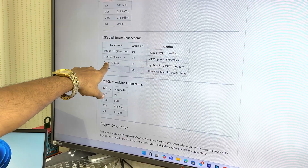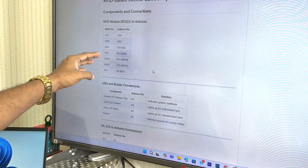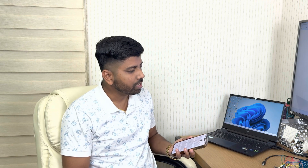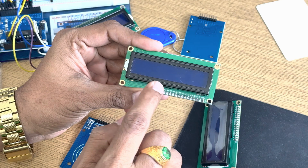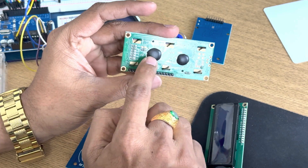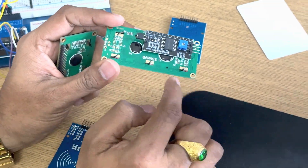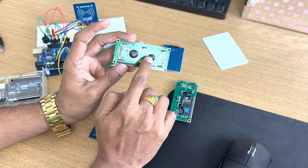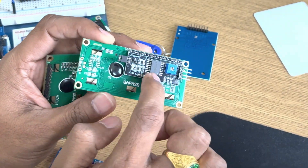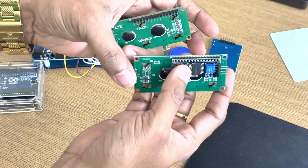I have written all the things clearly here — the RFID connection, light connection, and LCD connection. You can follow and finish the connection like this. The next question is regarding the LCD. Generally, the LCD you get in the Arduino kit will be like this. You have two choices: some LCD comes like this or some comes like this. If you are getting this type of LCD, then you have to connect this I2C circuit.